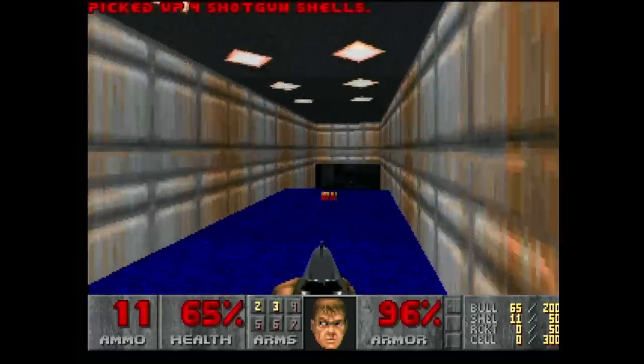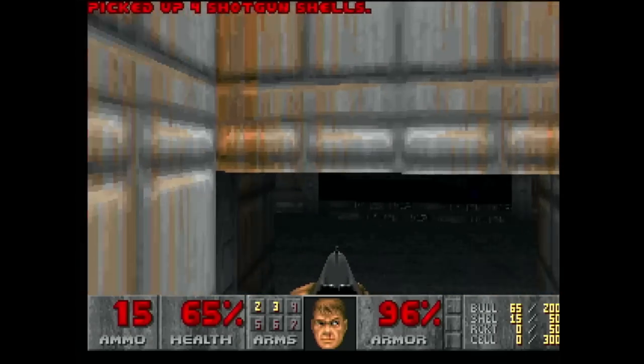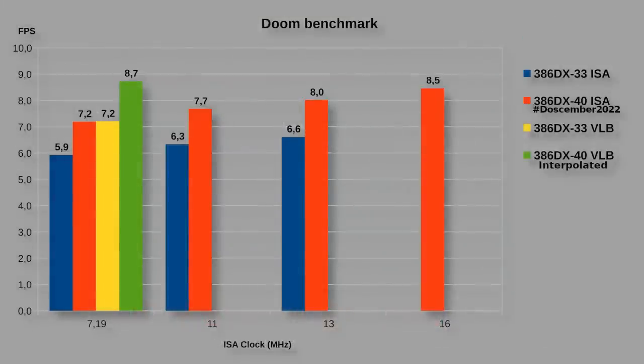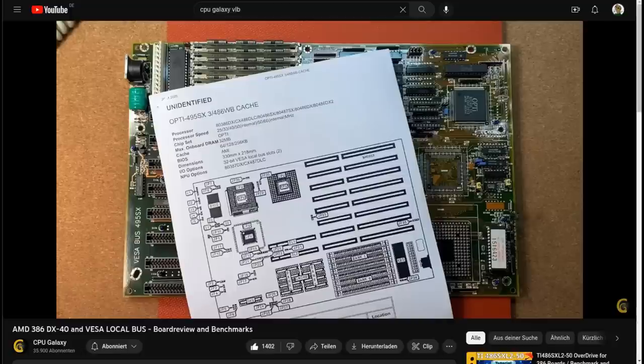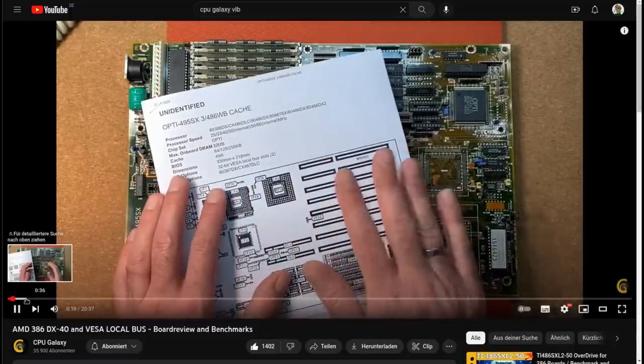As you can see, VLB didn't bring any magic sauce to make the 386 twice as fast. It definitely brought a measurable performance boost in some applications, especially in Windows — more than in games like Doom. But as VLB was introduced to the market, the 386 was already a dead end, and a VLB graphics card couldn't change much about it. I made some other tests and benchmarks and came up with similar results as Peter, aka CPU Galaxy, who also made a video about VLB on a 386 a long time ago with pretty much identical results.